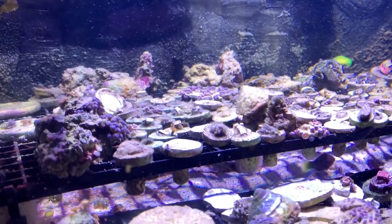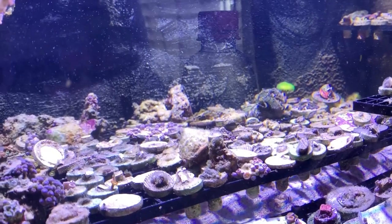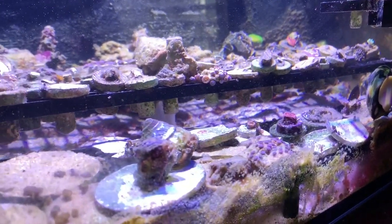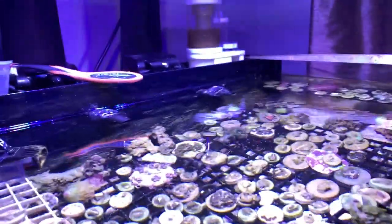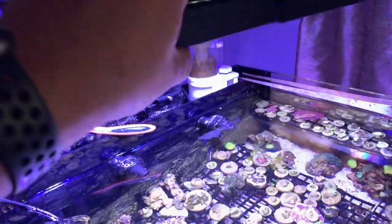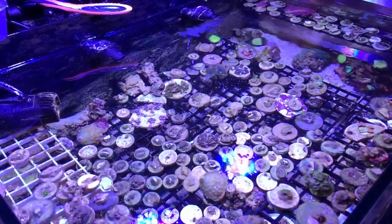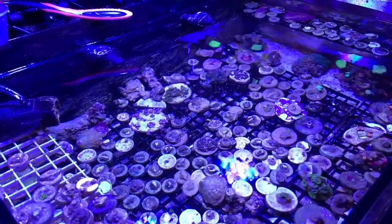The six-line wrasse has been doing pretty good. He is the only fish in this tank, and that's because I don't really want to feed another fish. The wrasse can feed himself by eating all the bugs in here — pods and worms — so he could be okay without me feeding him every single day. Mainly having one tank is the way I like to do it as far as feeding fish.